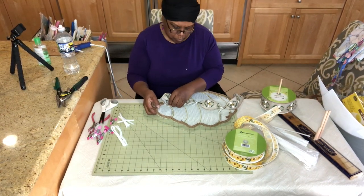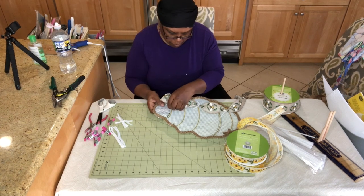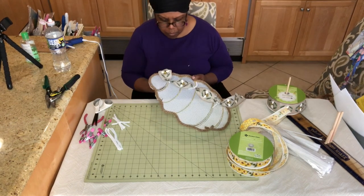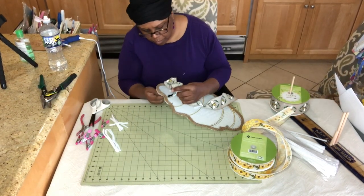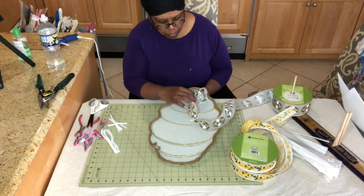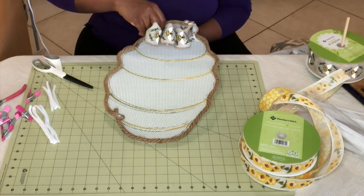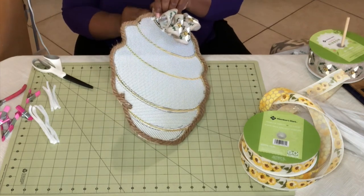I got the first one attached, then moved over about a half inch and inserted the next pipe cleaner again straddling that crossbar of the wreath form. Once I get it through the canvas holes, I take it to the back and just twist it together, then tuck the ends back toward the canvas so you don't have wire scratching your door. I'm placing them on these crossbars so that bees will be kind of swarming throughout my beehive. I'll finish all of these crossbars and then be right back.